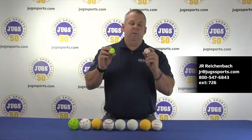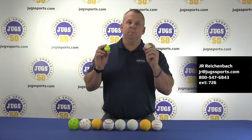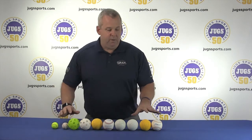One of our newer balls is the Small Ball. We have it in white and optic yellow as well. Great for vision training. It works in our Small Ball Pitching Machine and can be used live arm as well. Most of these balls come with a one year guarantee.